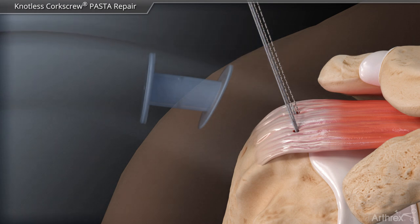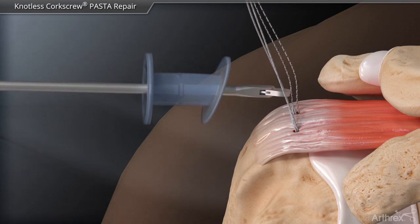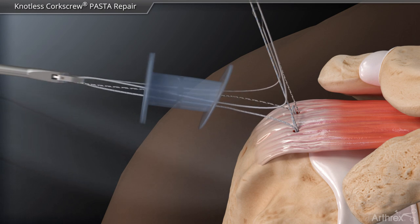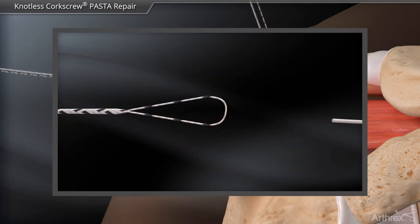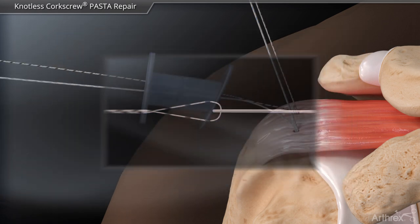Next, the repair suture from the anterior anchor and the looped end of the fiber link from the posterior anchor is retrieved out of the lateral portal. Again, the white portion of repair suture is loaded into the loop and shuttled back into the anchor locking mechanism.